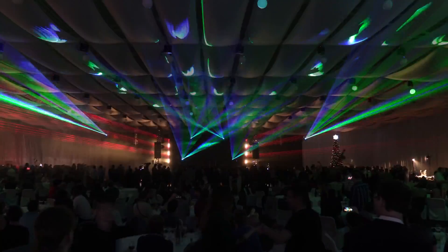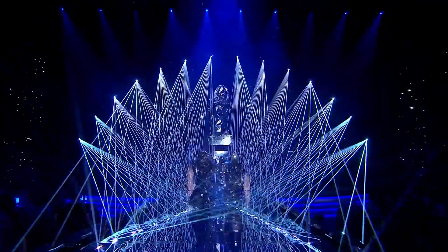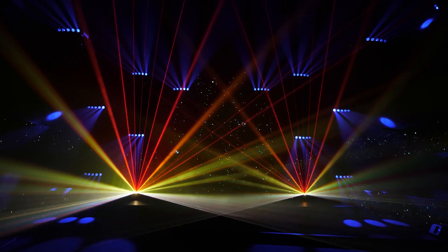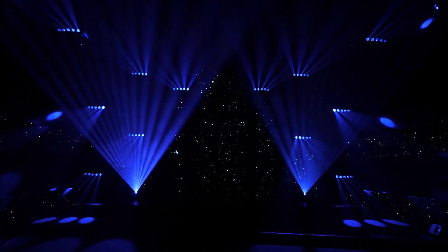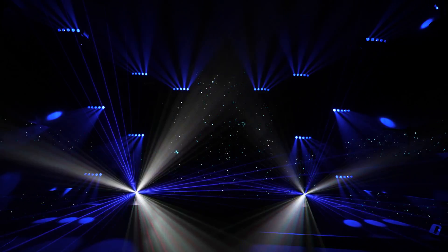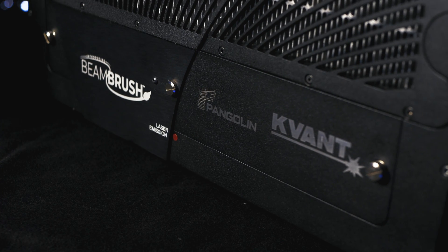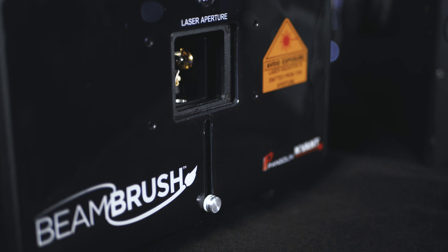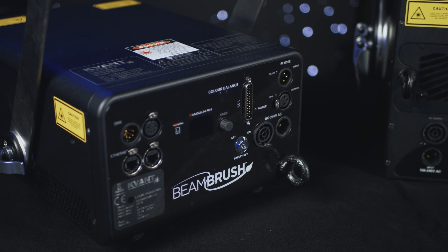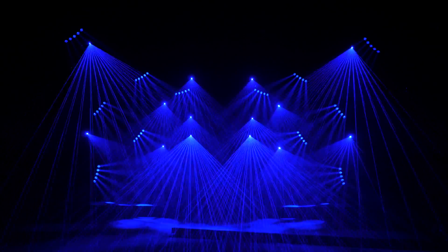Over the years there have been some attempts to develop a way for laserists to control the width of a scanned laser beam in real time. Finally, and luckily for us and the whole lighting industry, our partners from Pangolin managed to figure it out. This brand new patented technology is called Beam Brush, and you will find it exclusively in the Beam Brush series laser fixtures manufactured by us, Kvant Lasers.